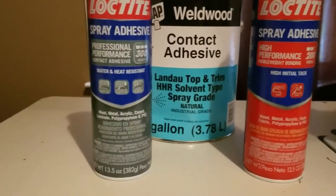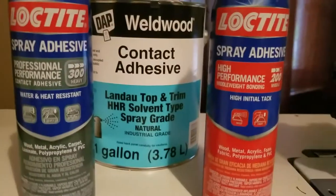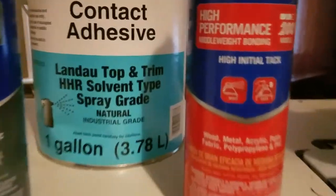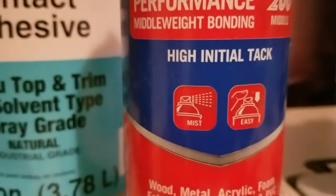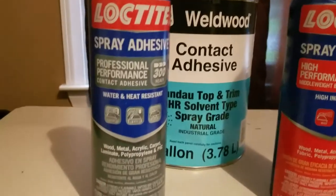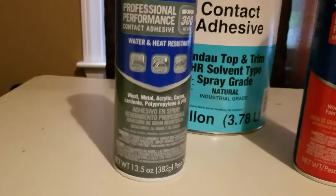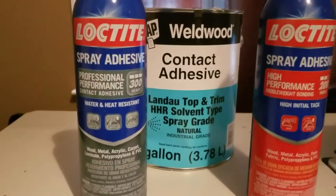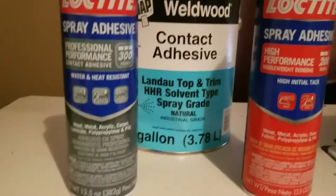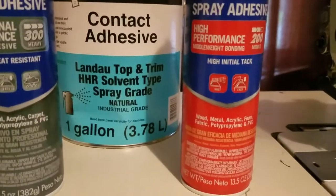Now in a pinch I will use this product, the Loctite spray adhesive. I know they look the same but actually the red one is a mist and this one is a web. When it comes out it's like a spider web, but the tack on it is higher than the mist, so you have less likelihood of the fabric and foam separating from one another.